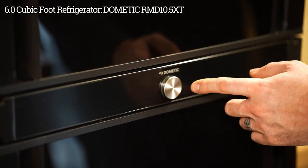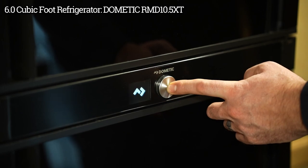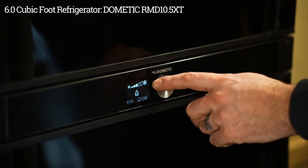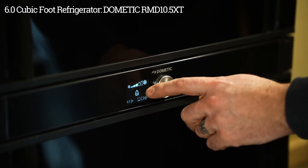This refrigerator has one button. Press the button down to turn the refrigerator on. Along the top you have your temperature settings and in the center there you have your power setting.